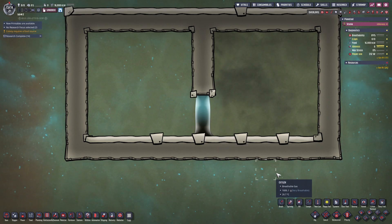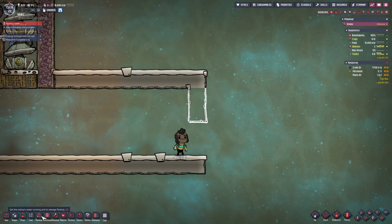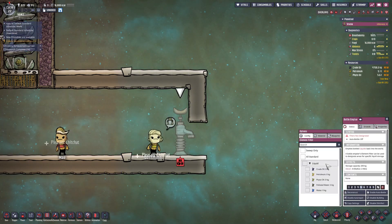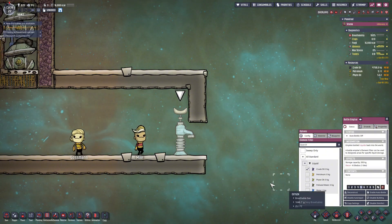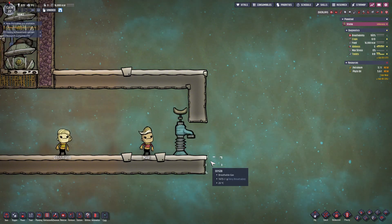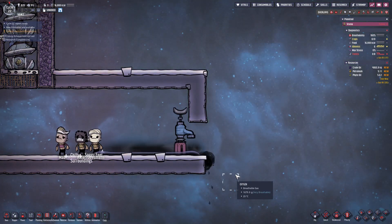Now I'm going to show how to build this locker. First, we're going to build two tiles and a bottle emptier. Then choose two different liquids — normally I choose crude oil and petro. Let our dupes empty the bottle one by one. We just need a little of each liquid, so when you see the emptier is working, you can stop it.